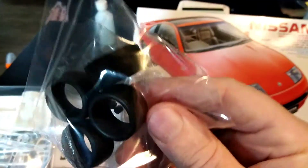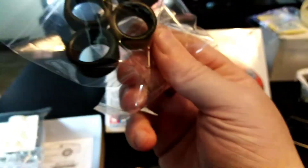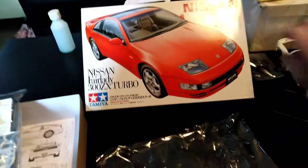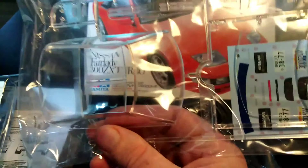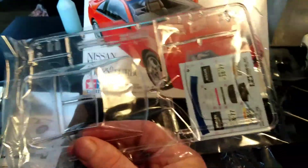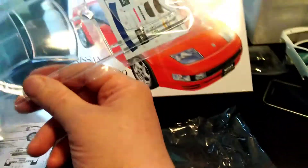Next we have the tires with the polycaps. The clears — the twin roof windows, what are they called again? You need to paint them, or you can leave them the way they are. We also have a clear see-through bonnet.